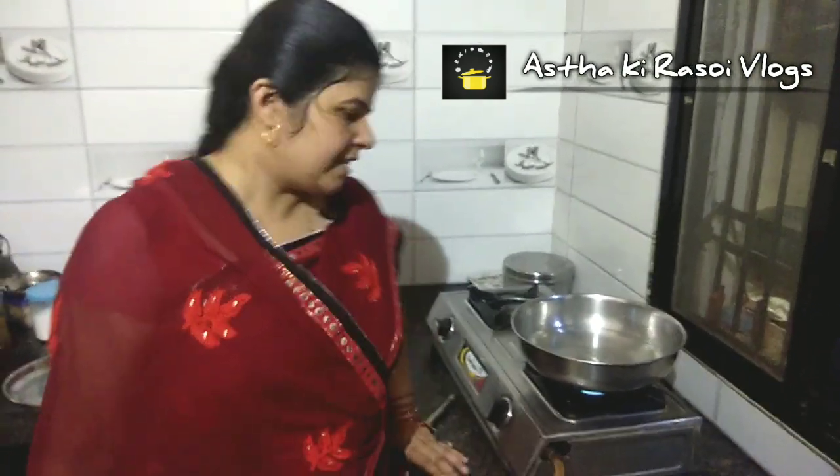Hello friends, welcome to my Rasoi and Aastha's Rasoi. Today we are going to make Palak Corn Ki Sabzi. Let's see what we have to prepare for this.